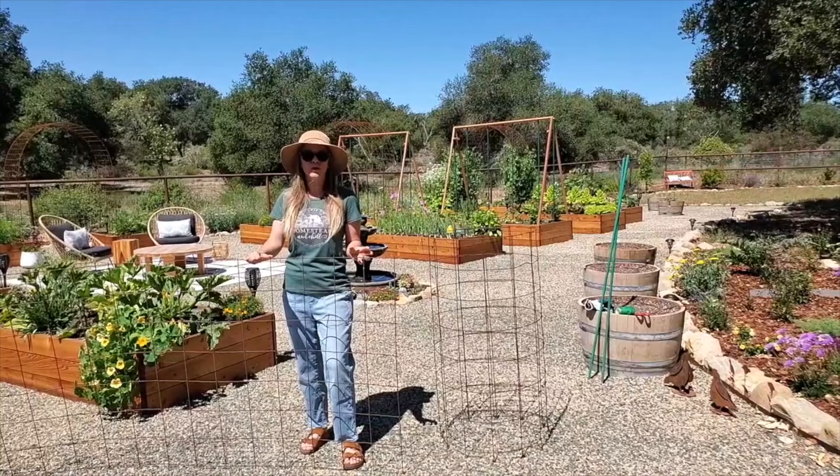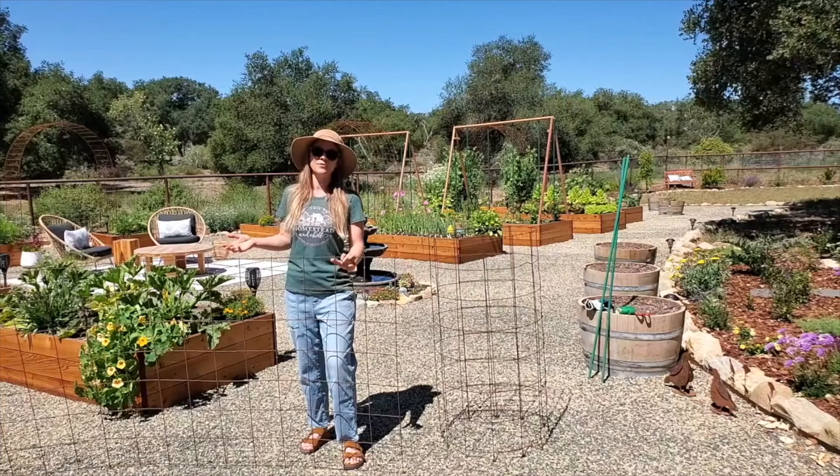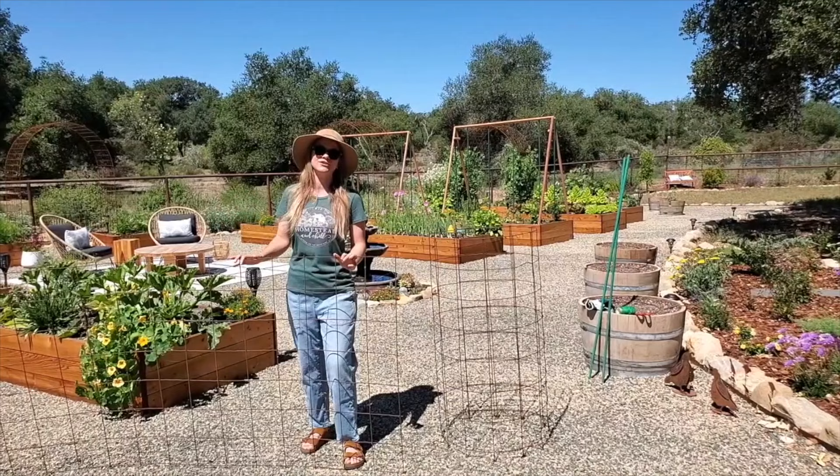They do tend to have a few sharp points, so keep that in mind. Wear gloves when you're working with them, and keep that in mind if you have kids in the garden as well. These used to be about seven or eight bucks a few years ago, but with supply chain issues the last couple of years they've about doubled in price — but that's still a lot more affordable than big pre-made tomato cages.